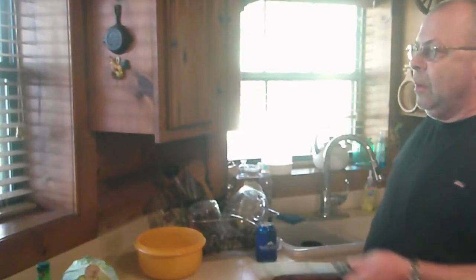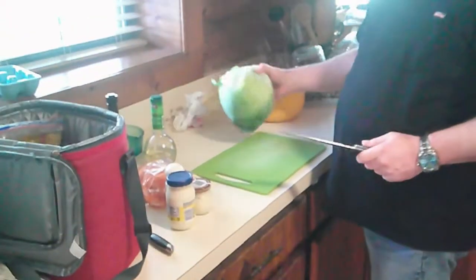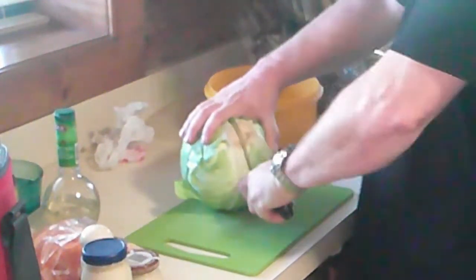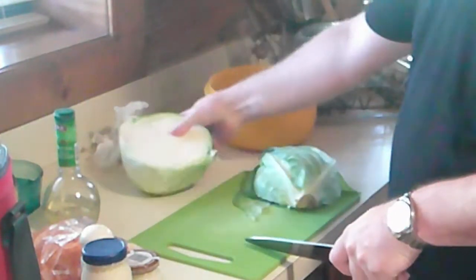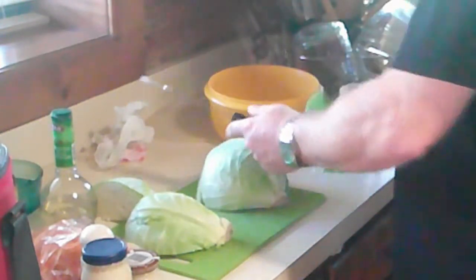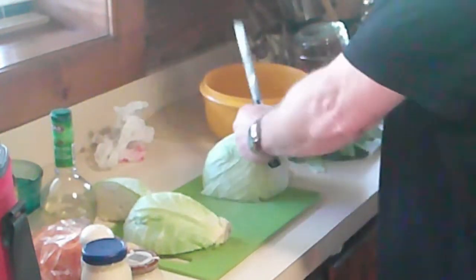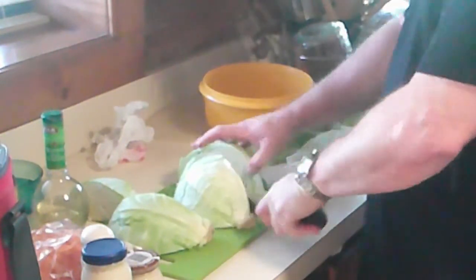We've been barbecuing and what do you need with barbecue? You need coleslaw. I've got a head of cabbage that I am going to slice up with a dull knife at somebody's house — but that's okay. I'm going to shred it, but I don't want to leave really long strings of cabbage. I want it to actually be more of a dice.